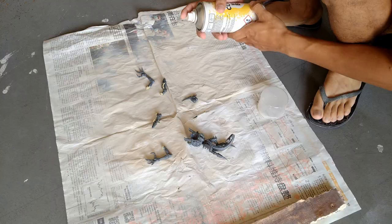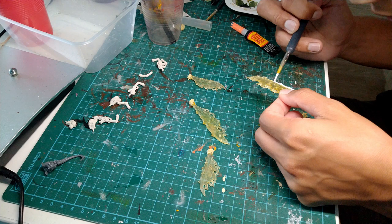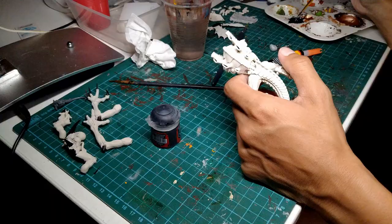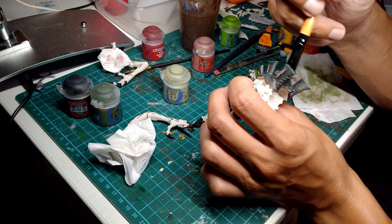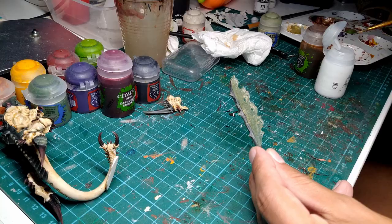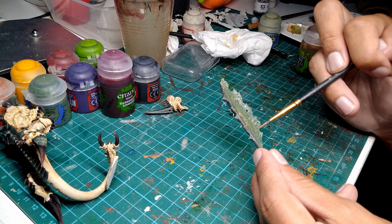I primed the body and the arms as per normal using a spray can. However, for the wings, I used a paint-on primer so that I could avoid getting any primer onto the parts that I wanted to remain translucent. After that, I just needed to paint my Hive Tyrant in my Hive Fleet colours. After I finished painting everything, I applied a layer of gloss varnish onto both sides of the wings. This allowed them to be more see-through, and a little more gross and insect looking.